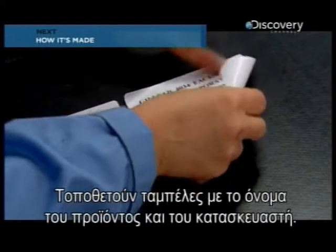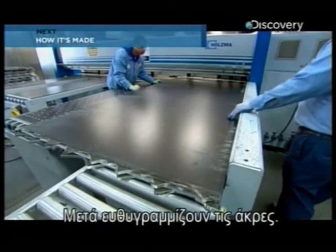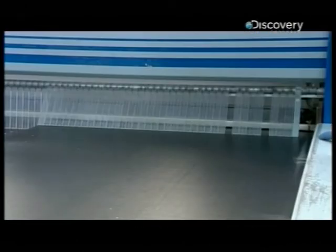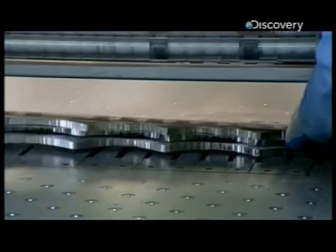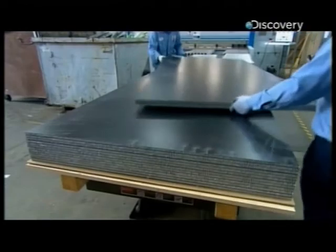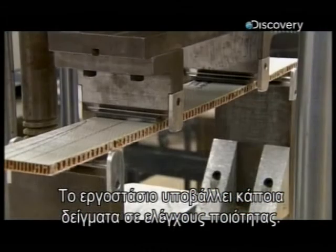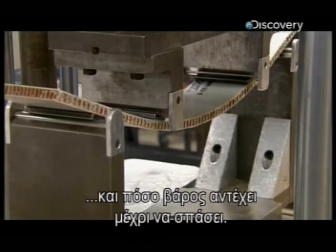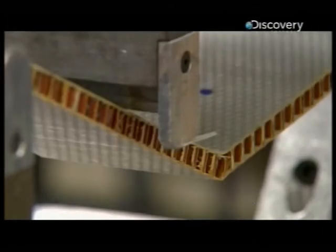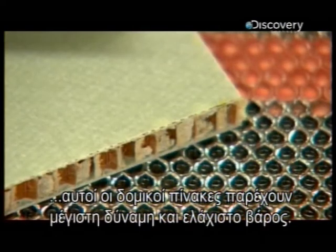Workers slap on labels identifying the product and manufacturer. Then they shear off the panel's rough edges. The factory subjects some samples to a series of quality control checks. This load test, for example, assesses how much the panel can flex and how much weight it can withstand before snapping. Whatever the material's thickness or density, these structural panels all deliver maximum strength with minimum weight.